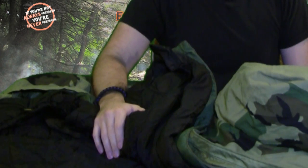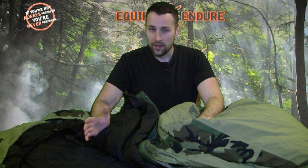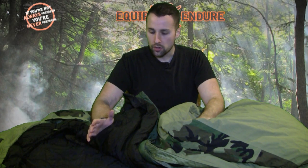Throw some good wool clothes on, have your wool beanie in there, and you'll be good to go. For nine pounds, I don't think it's that bad of a system. It's much more economical — you're going to look at paying something like $150 to $175 at your surplus stores if you can find them.